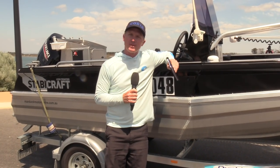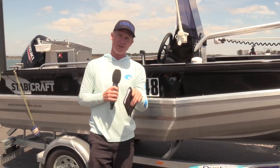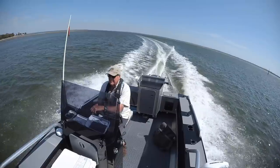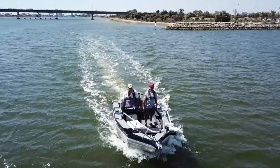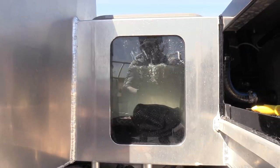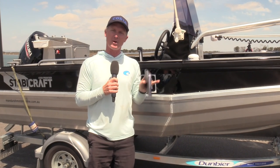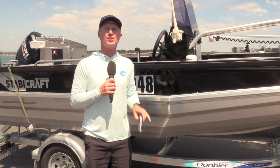G'day guys, Steve Morgan here from Fishing Monthly Magazines over here in Mandurah, Western Australia, and we've got a treat for you this afternoon. We've got Ross Tizard's Stabbycraft 1550 powered with a 70hp motor. This isn't a dealer boat — it's a customer's boat and it's Ross's second Stabbycraft. So let's hear from Ross about why he thinks these Stabbycrafts are so great.